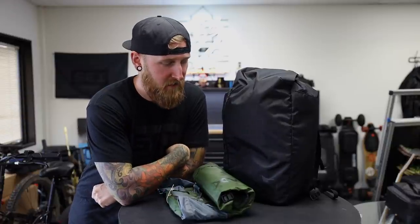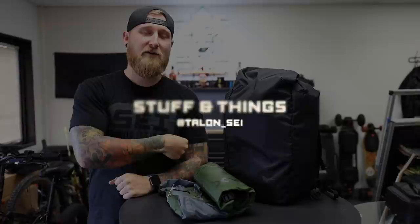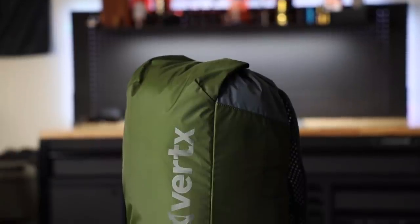Another brand new bag coming from Vertex. Just when I thought I had enough backpacks and different types of bags to carry all of my stuff around with me, this one actually fits in my life pretty well. What's going on everyone, back with another episode of Stuff and Things, and today we're taking a look at this brand new pack coming from Vertex, known as the Go Pack. This thing is about as simple as a backpack can possibly get.